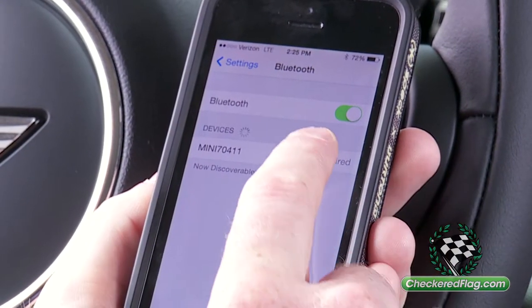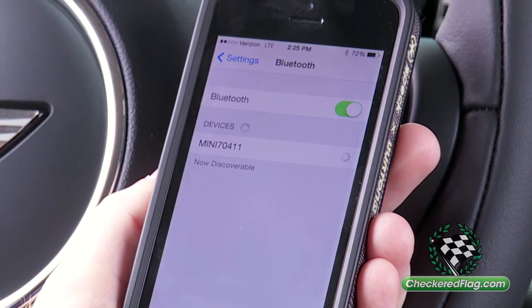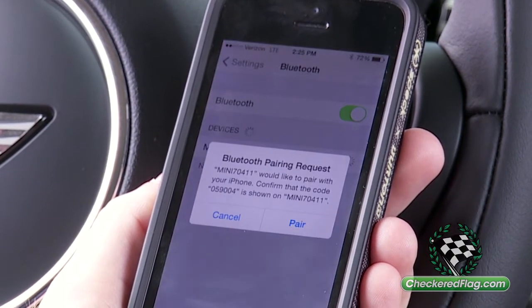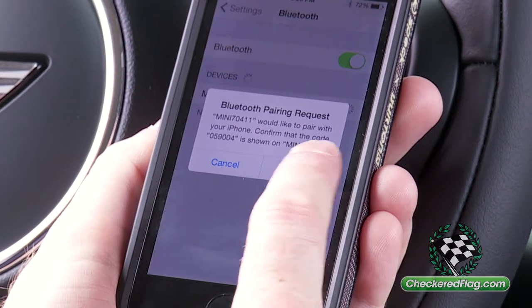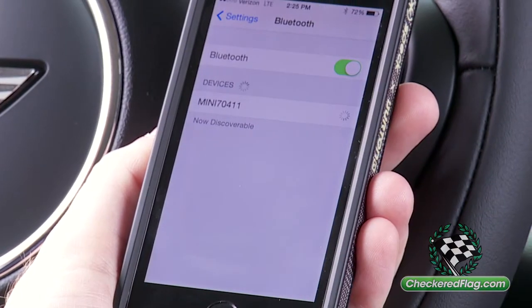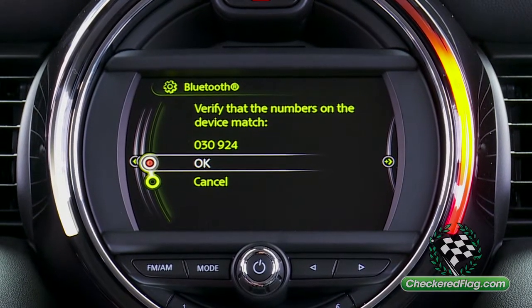Once the phone recognizes the car's pairing code, go ahead and select it. When your phone asks you for the pairing request, select pair. Once the car verifies that the numbers match, hit OK.